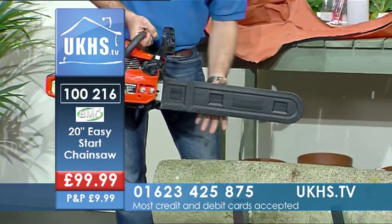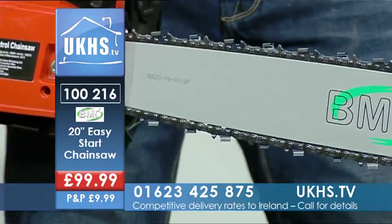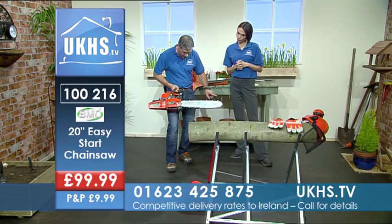We've got a 20-inch blade here with an Oregon chain on it. Oregon chain is one of the top manufacturers of chainsaw chains, so you've got a lovely sharp chain on there.